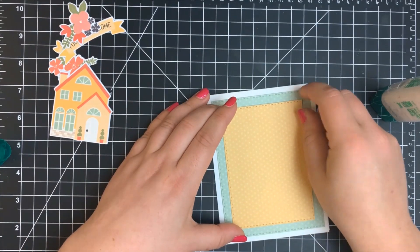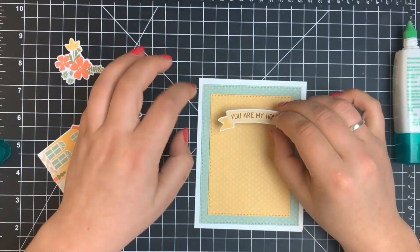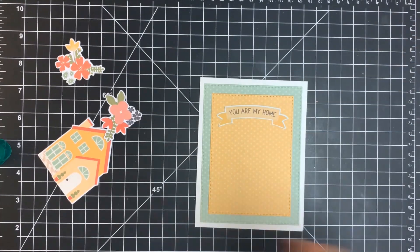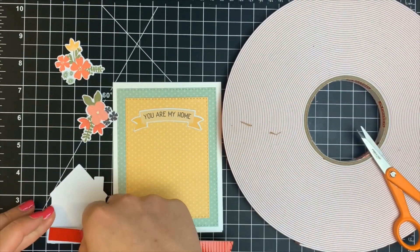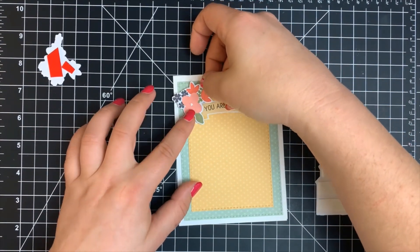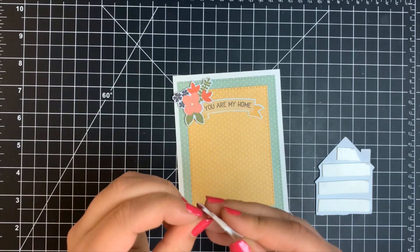I'm adhering the little sentiment banner with my Tombow Mono Multi Glue so it's completely flat. I'm going to pop up the flowers and the little house using foam tape — I use the X-Fasten foam tape, which is cheaper than Scotch foam tape and actually a bit stickier and more permanent. I adhered my flowers down first so I could have placement figured out before placing the little house. I'm popping the flowers on either corner of the sentiment banner and the little house underneath it.